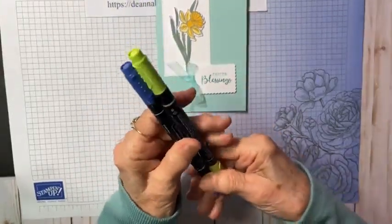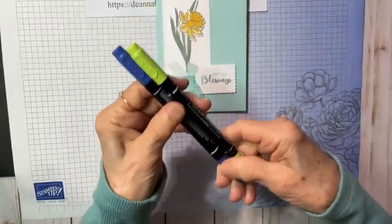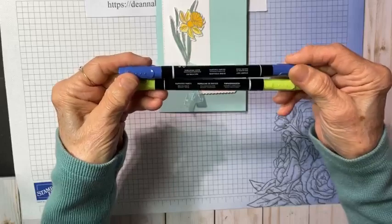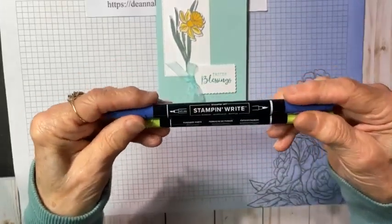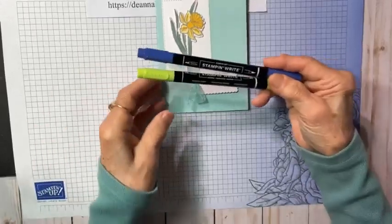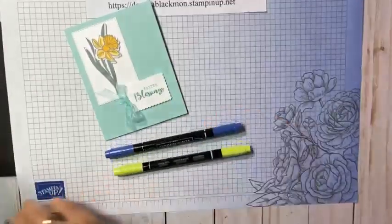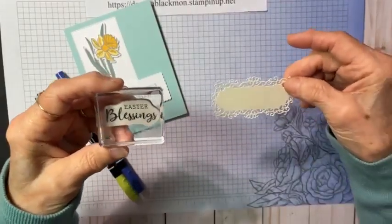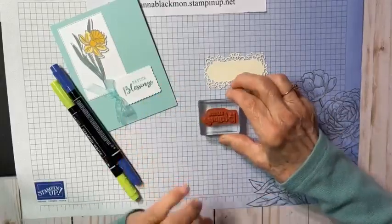You can purchase Stampin' Right markers in sets, or you can get just the end colors — these two are Parakeet Party and Starry Sky from the current end colors. Don't use your Stampin' Blends on your stamps; they're alcohol markers and they won't work. These are water-based markers. When I cut out sentiment labels and have extras, I put them in a box, so I always have lots of extra sentiment labels.